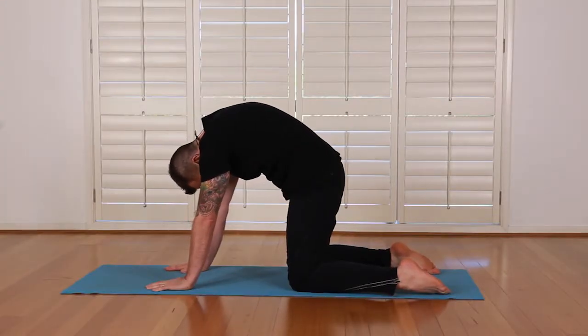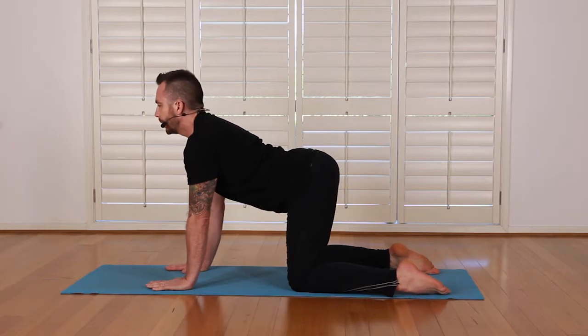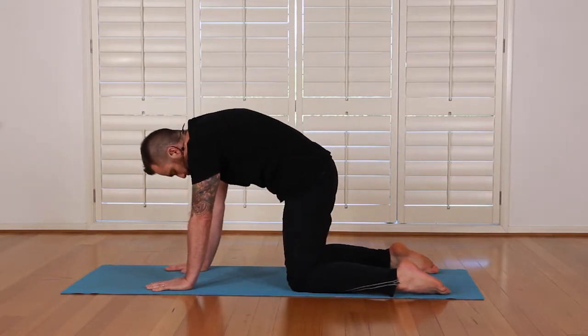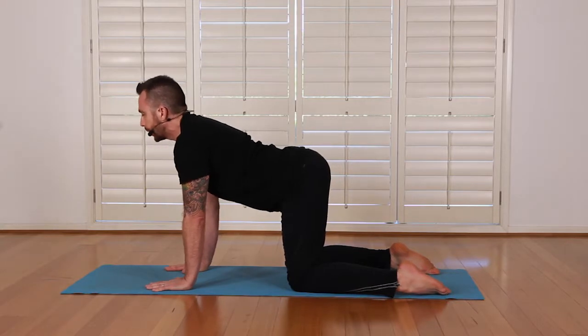It feels really nice to do. Arching, lifting up tall in the back. Two more — rounding our spine, chin to throat. So we exhale and I gently arch the back, looking high as I inhale.